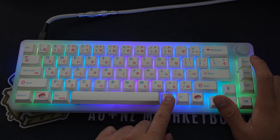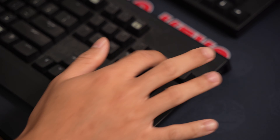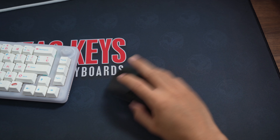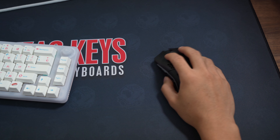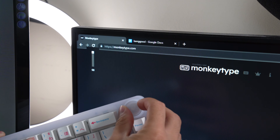Moving onto the layout, I think the 65% is everything you need unless you're keying in a lot of numbers every day. This layout is suited for gamers who need the additional desk mat room for some slick wrist flicks. The knob is conveniently there in case your mum screams at you for pumping the volume.